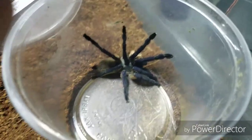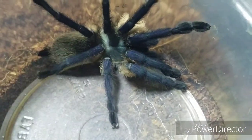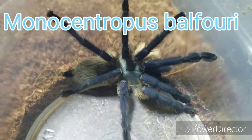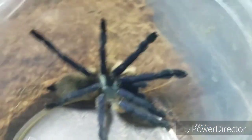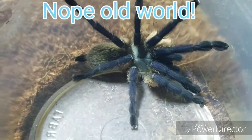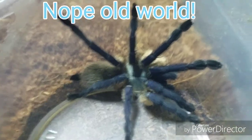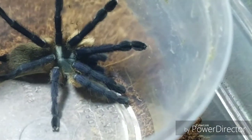This guy is usually fairly mean honestly. As you guys can see, that blue head there - this is Monocentrophus balfouri, also known as the Socotra Island Blue. These are actually a new world species. They remind me of a baboon tarantula - I feel like they're part of the baboon family, honestly, just with the aggression level. He's not in the mood right now to get feisty with me. Oh, now he wants to move.